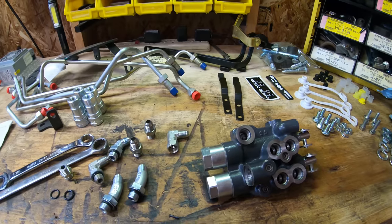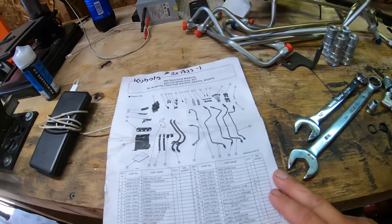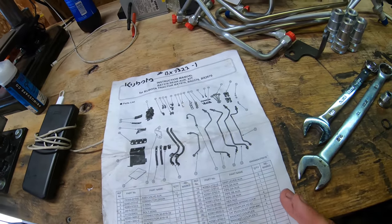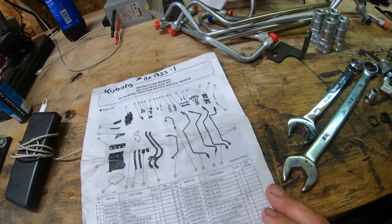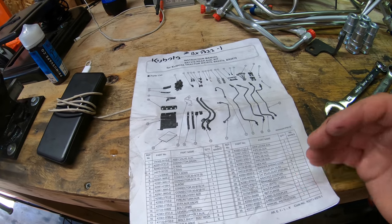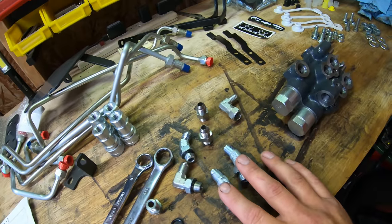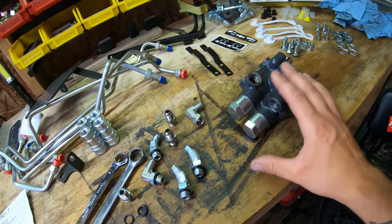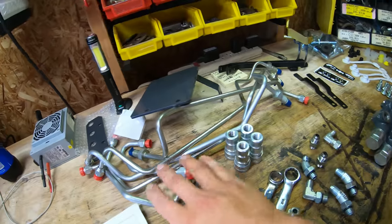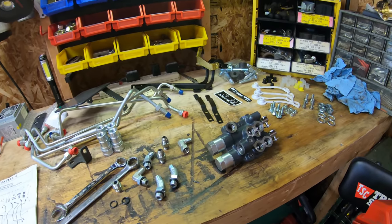So first we're going to get all our couplers installed. I'm not going to go by exactly what the directions say — I usually read through them to get an understanding and then do it my own way. The first thing I'm going to do is install all the fittings right onto the block. Once we have the fittings installed to the block, we're going to install the lines to the plate. Let's get right at it.